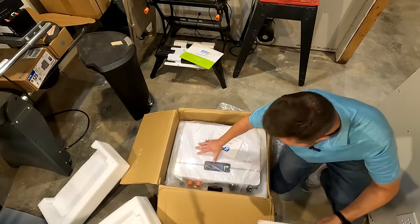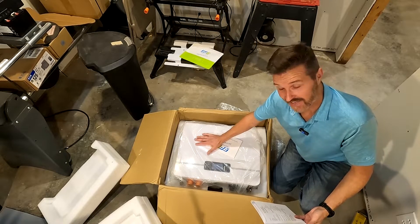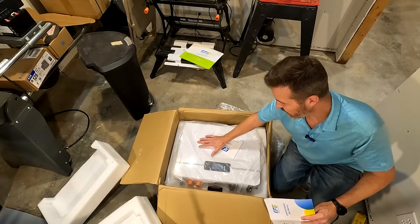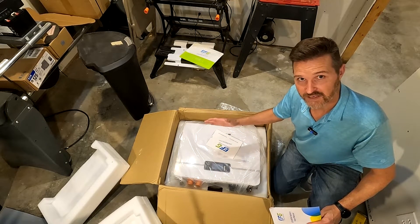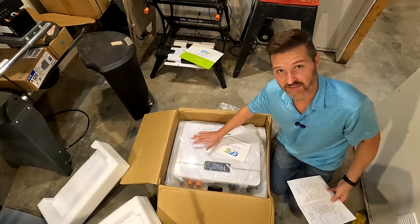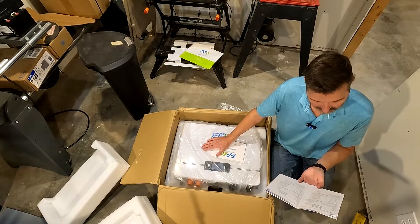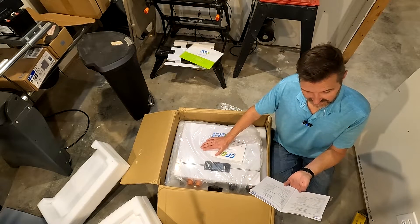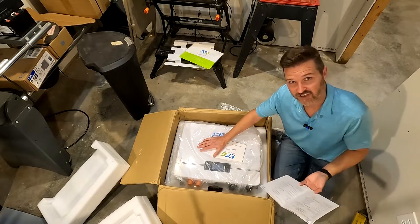The manual says this thing is designed to last 20 years, and it also has a 10-year warranty — so that's amazing. It has 4,000 cycles down to 80%, meaning you'll get 4,000 full charge cycles before the battery degrades to 80% capacity. The nominal voltage is 51.2 volts, the max charging voltage is 57.6 volts, the cutoff discharge voltage is 43.2 volts, and the maximum charge and discharge current is 100 amps.